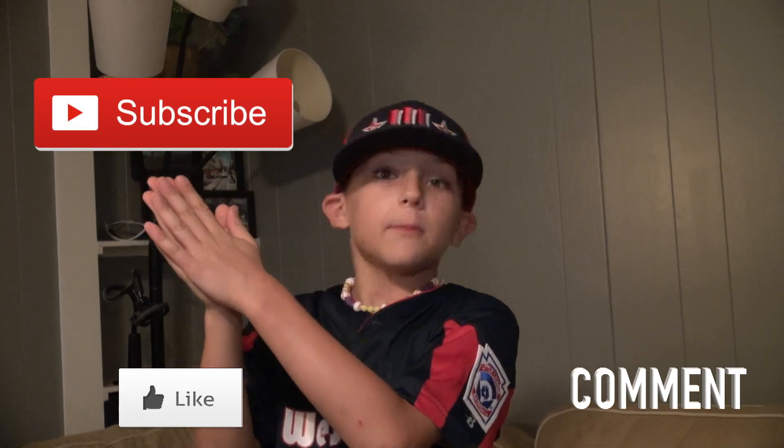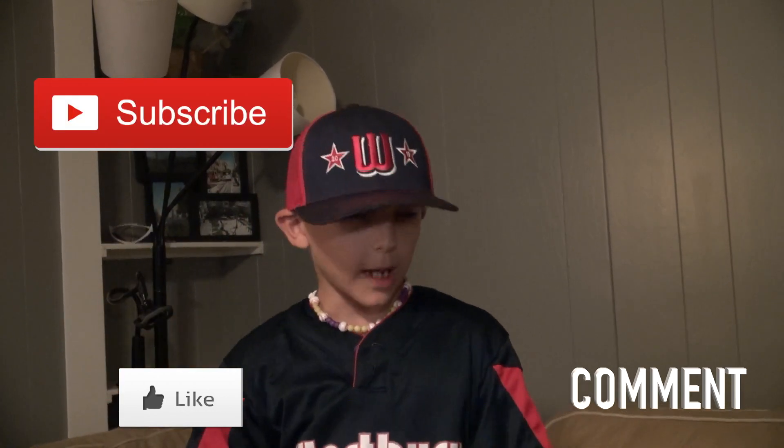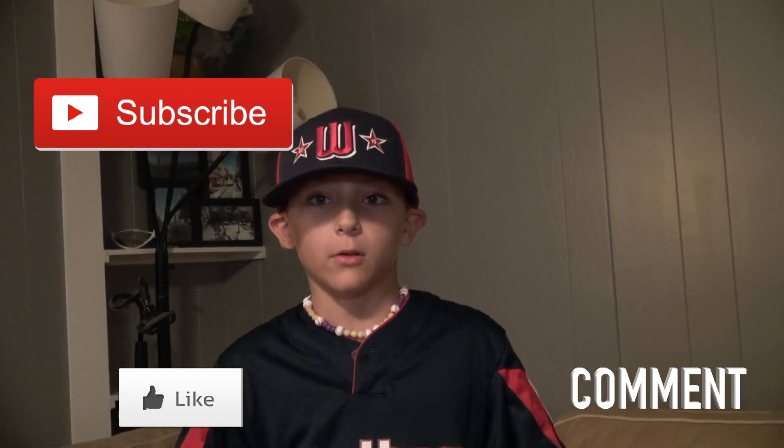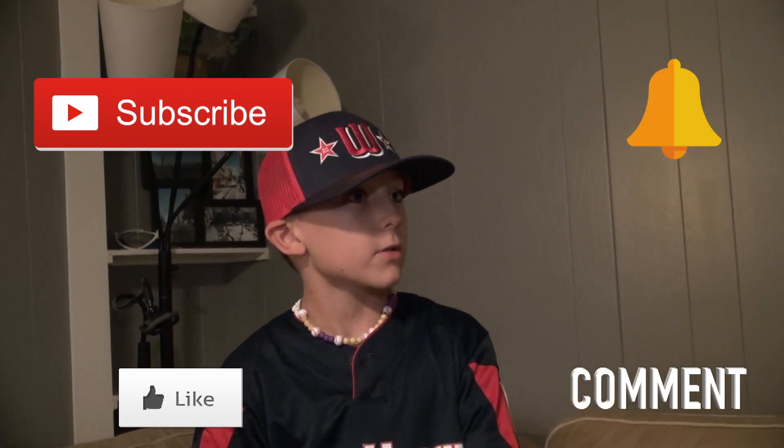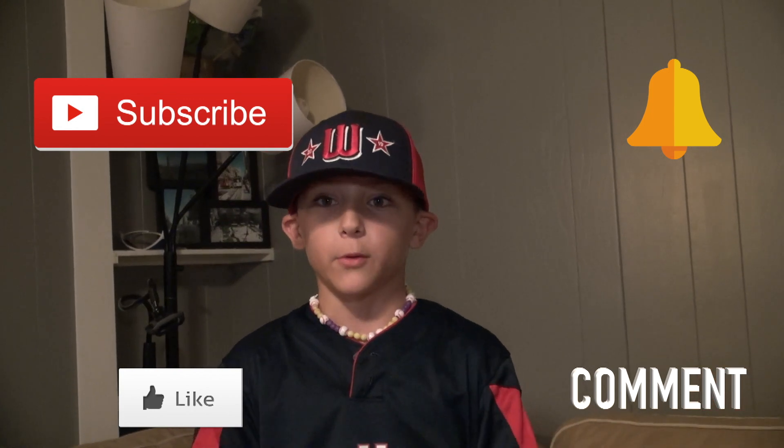That's all in my baseball bag! If you like this video, hit that like button and leave any comments down below. Also subscribe if you really like my channel, and hit that notification bell so you get notified when a new video pops up. Stay tuned and be on the lookout for the next video we're going to do. Woo!